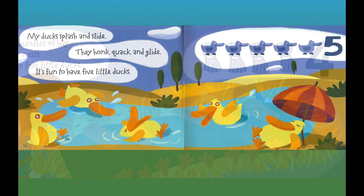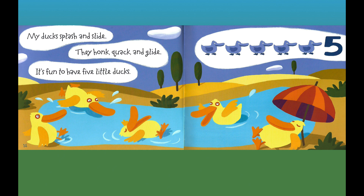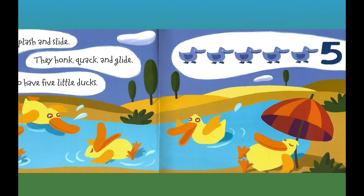My ducks splash and slide. They honk, quack, and glide. It's fun to have five little ducks. Five ducks — five.